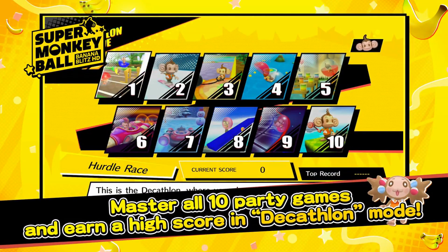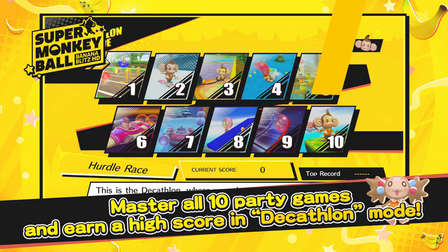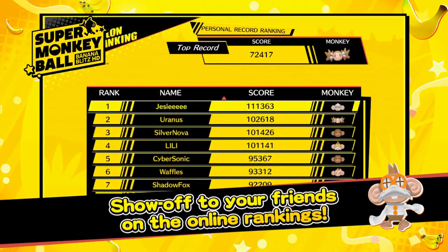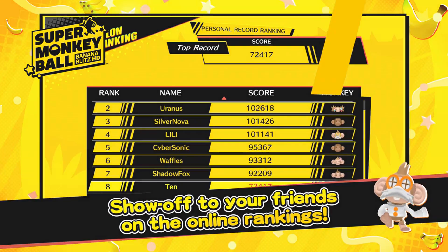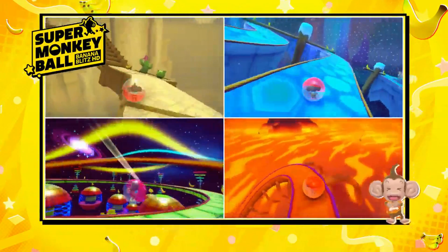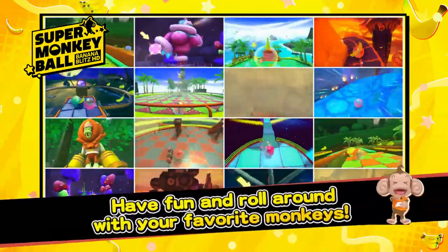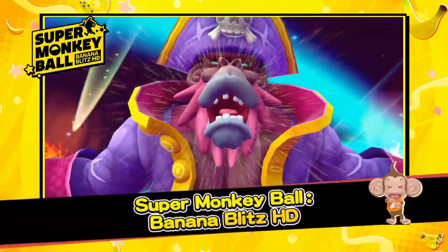Master all 10 party games and earn a high score in decathlon mode. Show off to your friends in the online rankings. Have fun and roll around with your favorite monkeys — Super Monkey Ball Banana Blitz HD.